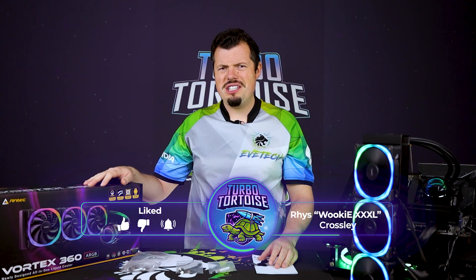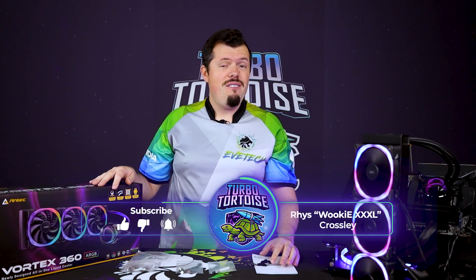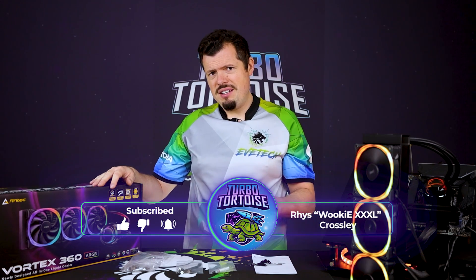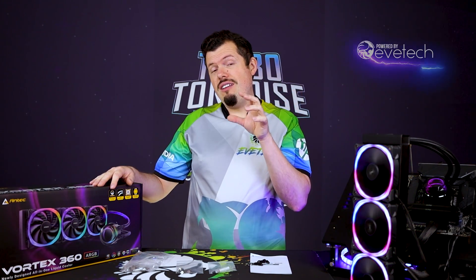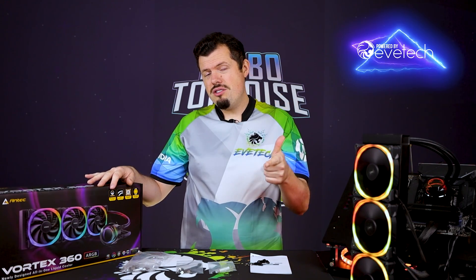Good afternoon and welcome to TurboTorters Tech. If you're new here, I'm recently 4P's Ryan Zee, or Wookiee XXXL, and I have done the Symphony 360 — if you want to check that out, I'll do a pop-up banner for you. But today we're doing the Vortex and we are going to compare it to the Symphony, because the Symphony actually created a really good baseline for its price at R1899.